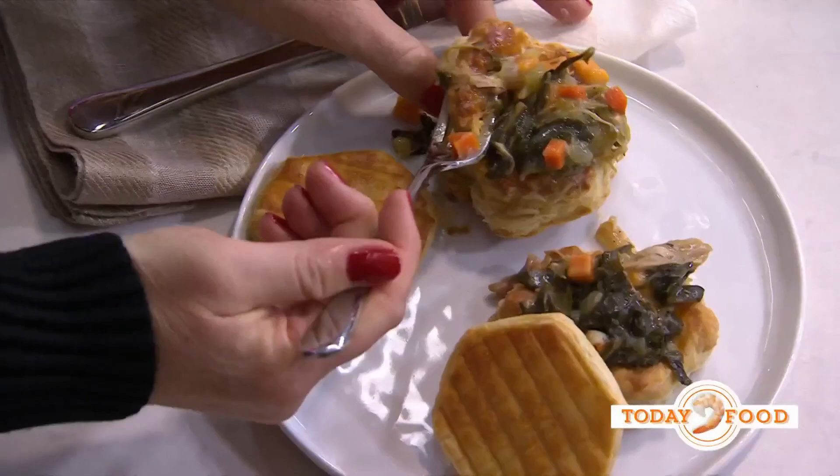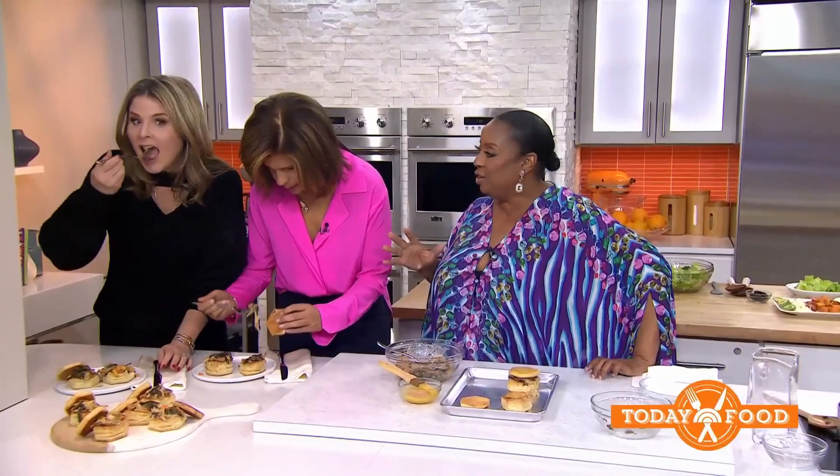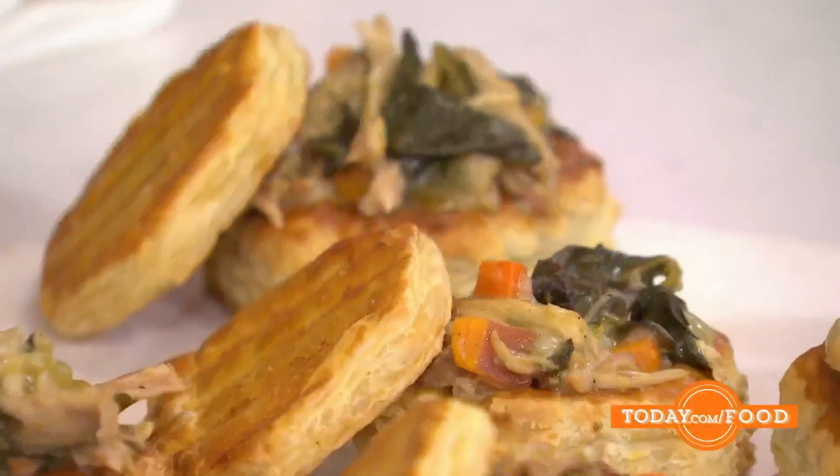I've got to try this. Voila — look at the top on it, it's so cute. Isn't that beautiful? This is crunchy and crispy, and it's a great way to use leftover turkey and leftover collard greens. I think kids would love this.